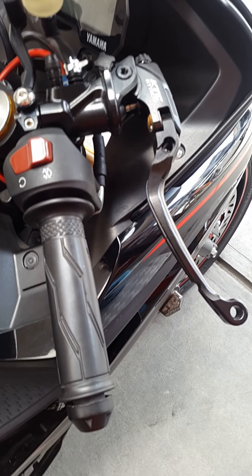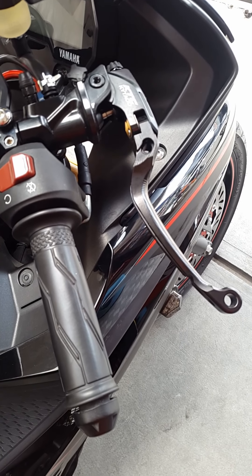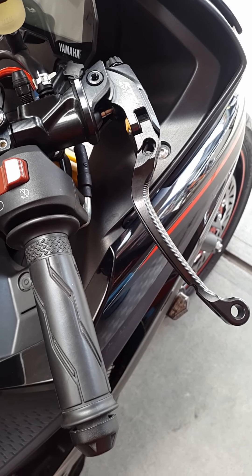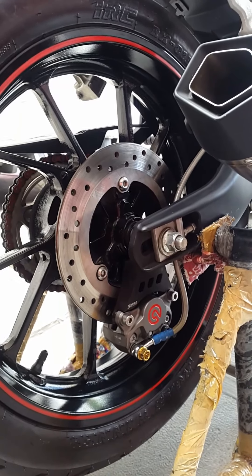Informasi tambahan dari si Boss: master rem KT Shiki Taco kemungkinan akan di-upgrade senada dengan kalipernya, yaitu menggunakan Brembo. Oke, kita akan update kalau sudah terpasang master rem Brembo-nya.